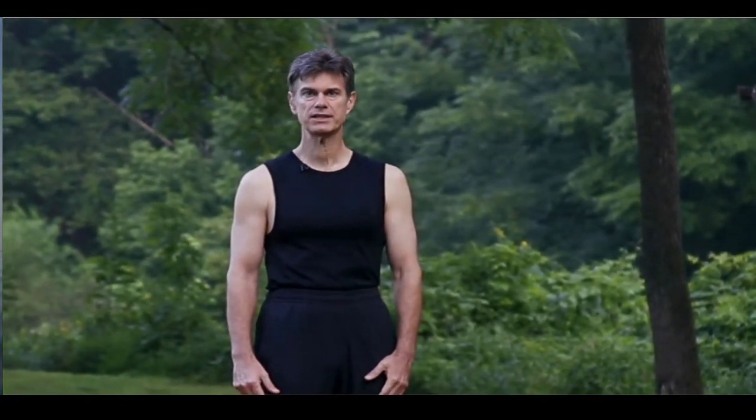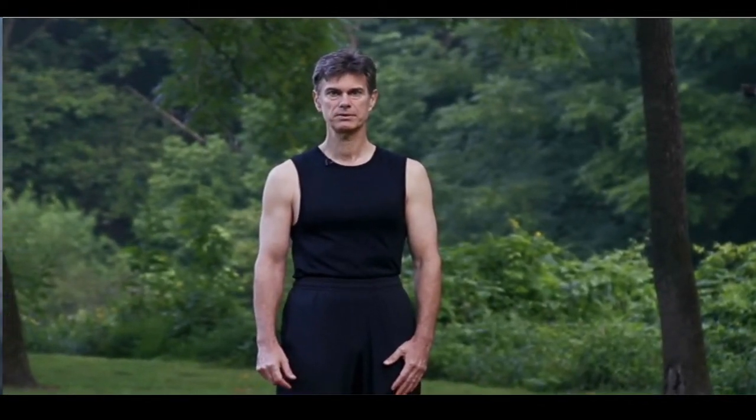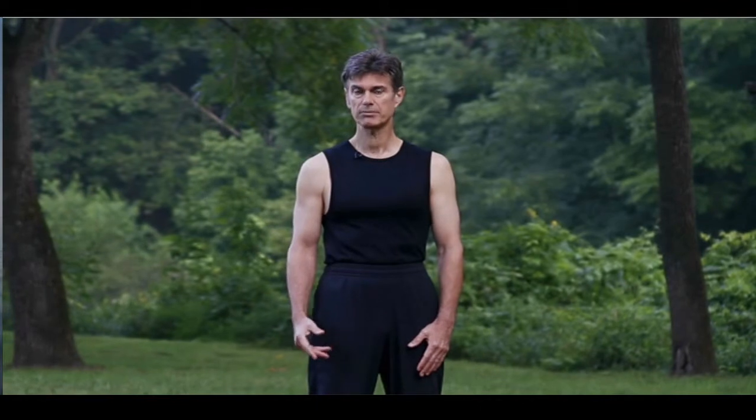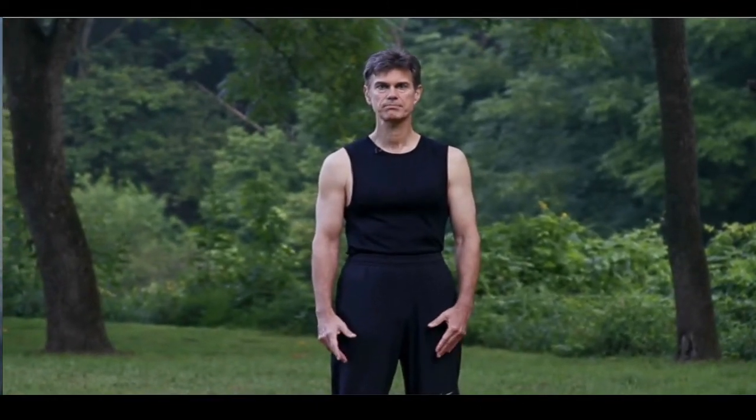When you're practicing on your own, to receive the greatest benefit, you may wish to practice each posture eight times and double-sided postures four times. Now some key principles of Qigong practice include rooting.